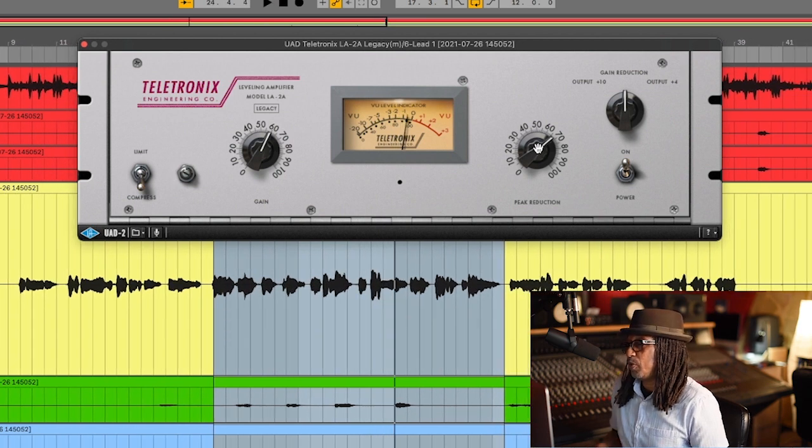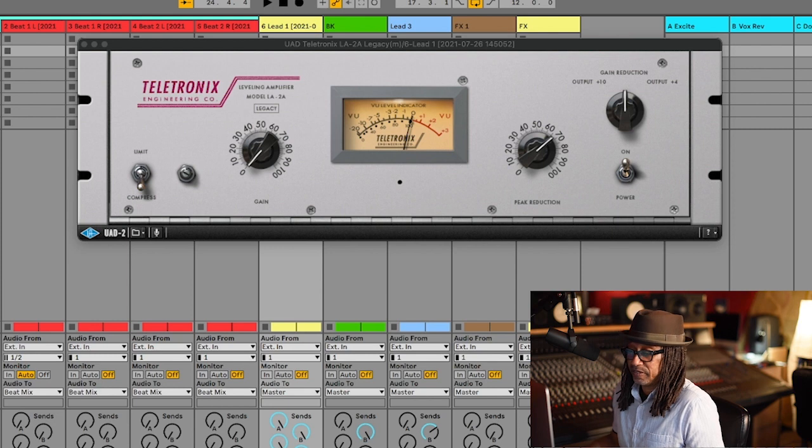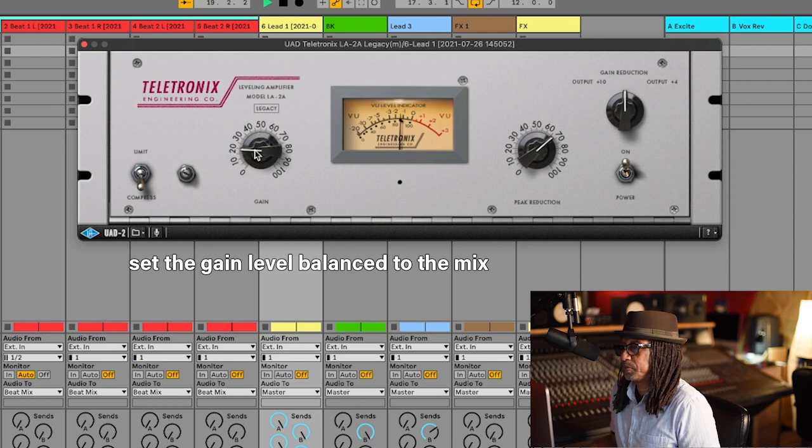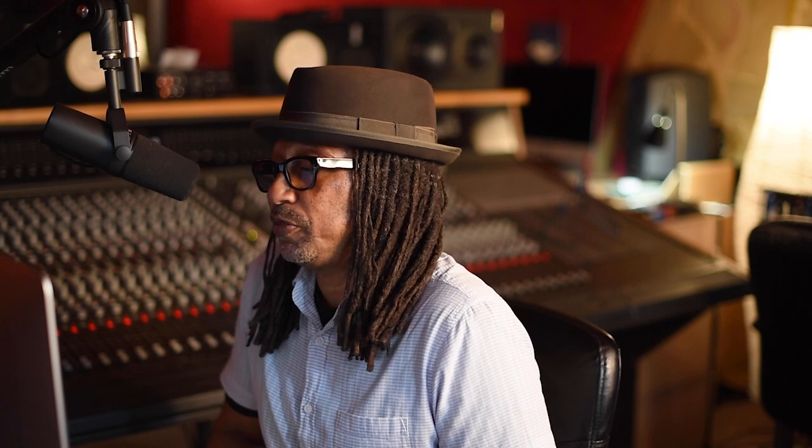That's pretty much where the loudest peak of her voice is right there and I got just past 5 dB. The next thing is I don't really know what the output level should be until I hear it in context with the song. Let's go back up and get the music back in and fix the level. That's kind of nice - we still might have to adjust the vocals later on, but off to a good start.